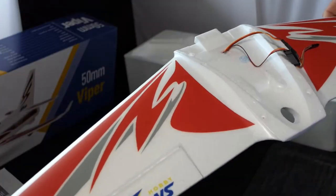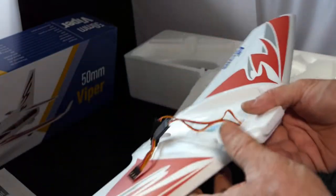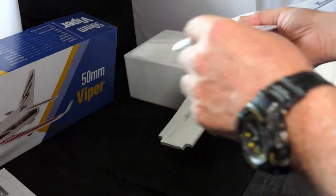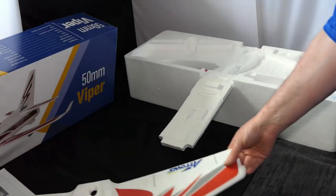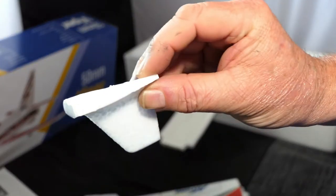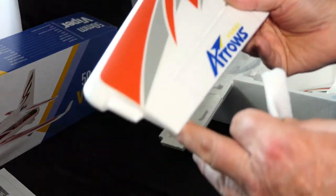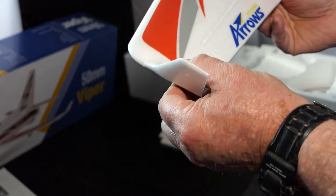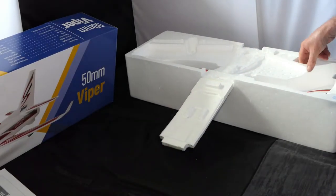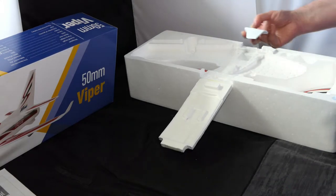These are decals — no painting, just decals. It's a nice looking wing. This is the joining part where you put the wingtips on. Here is a wingtip and it's just a flush joint — it literally goes on like that and glues in place. There are two of those.